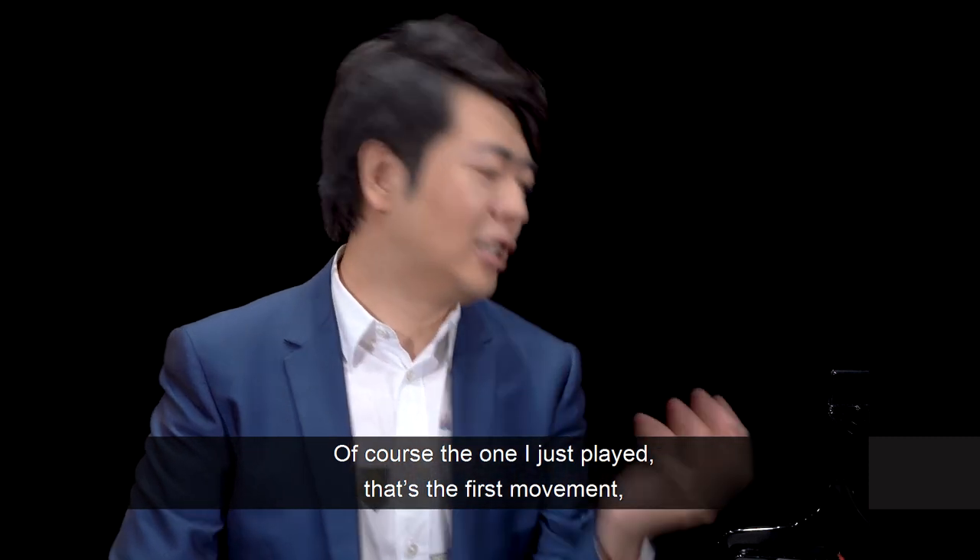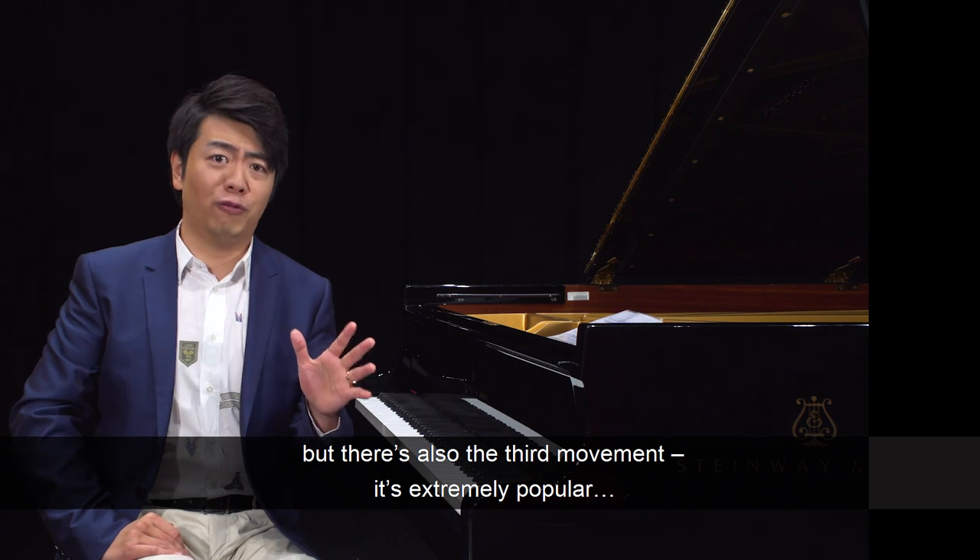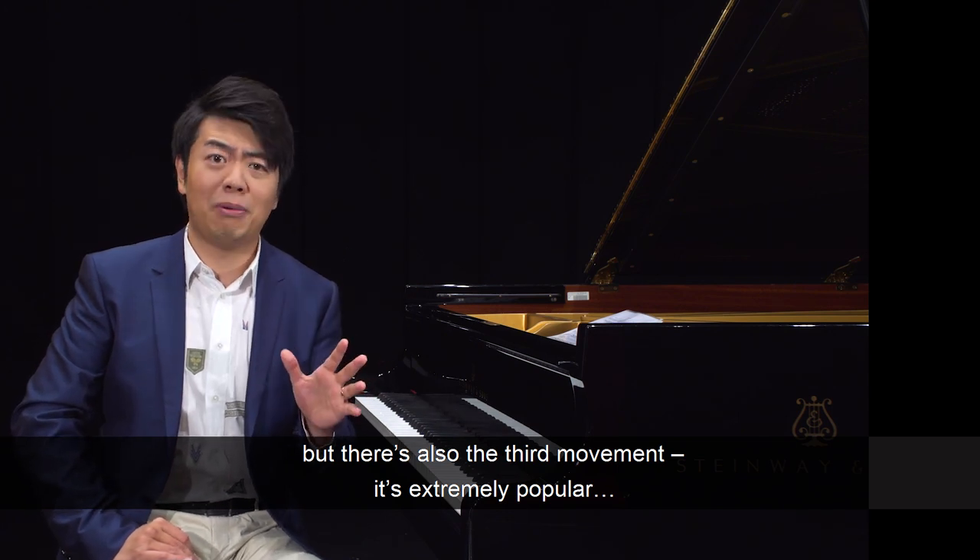Of course, the one I just played — that's the first movement. But there's also the third movement, which is extremely popular.